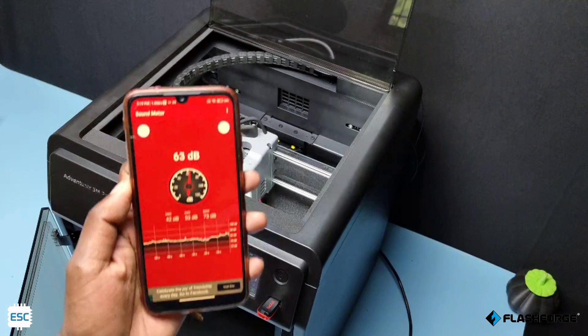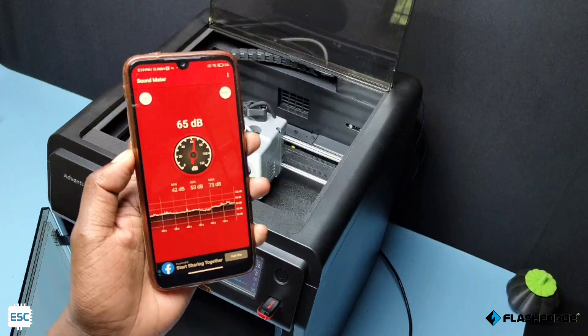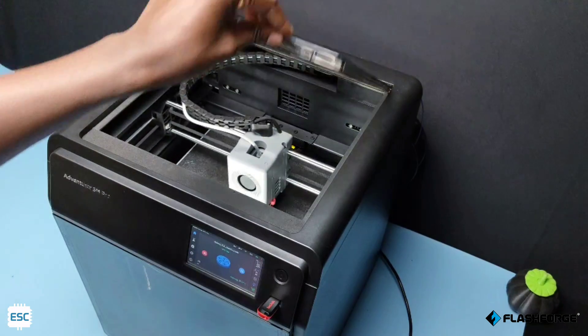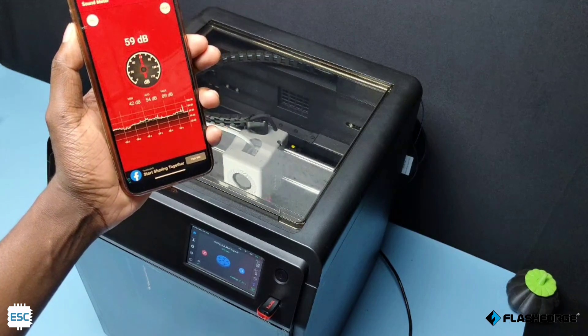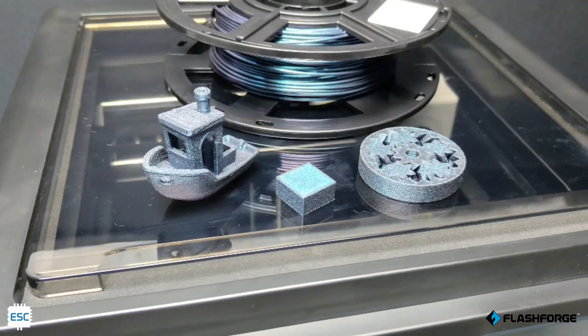So this is a fast printer. Now let's see how loud it is. We can hear high noise when the printer is opened, and it decreased when the door is closed. Great — you can hear the clear difference. These are the prints that I made with this printer, and the quality is amazing.